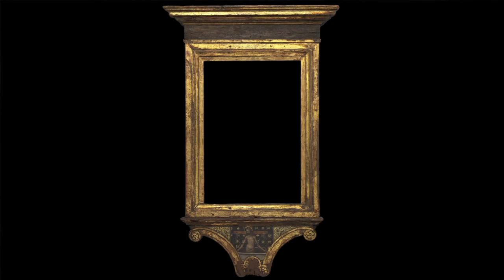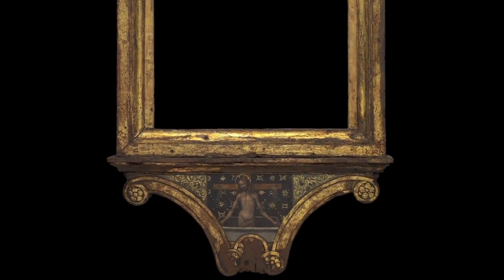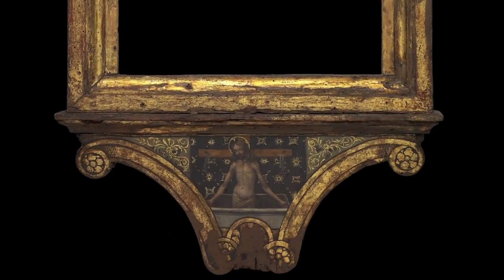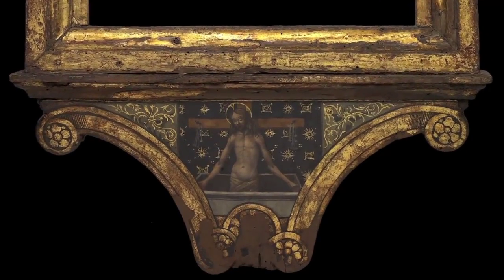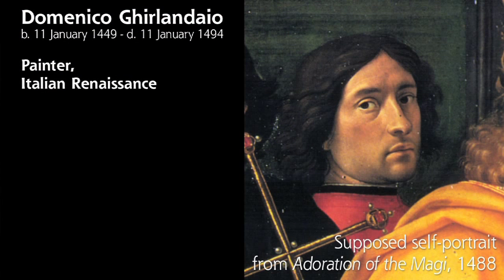This is quite unusual. It's a painting on a frame. The painting is at the lower part of the frame, and the frame itself is not of tremendous note, but it is an original Florentine frame from the 15th century. The lower part of the frame has an image painted by — now attributed to — Domenico Ghirlandaio, who is a very important Italian Renaissance painter of the 15th century.